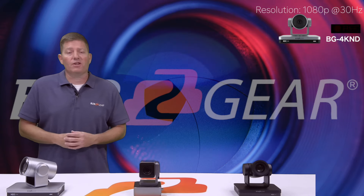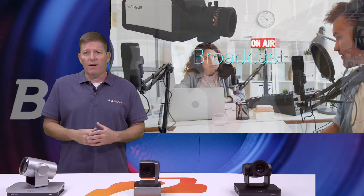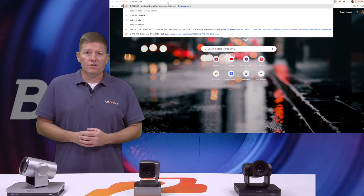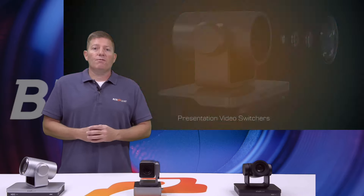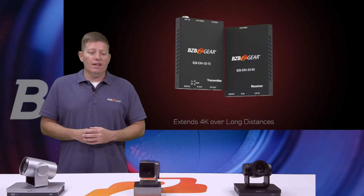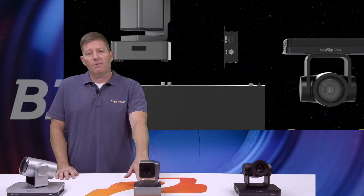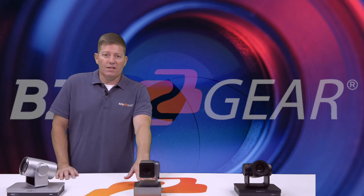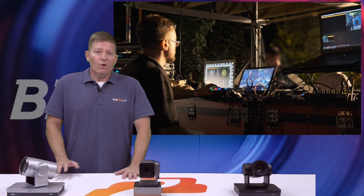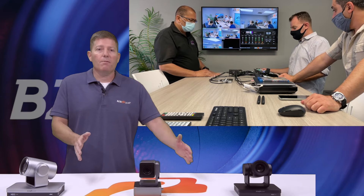We do sell an array of other cameras — specialty cameras used for hobbyists, called pack shots, where you can get up close to jewelry, for example. We also have auto-tracking cameras, box cameras, and web cameras. Make sure to check out bzbgear.com for our other models. Before I go further, I'd like to let folks know we are a one-stop-shop manufacturer. If you want to purchase a camera, a video switcher, joystick controllers, video converters, HDMI extenders, or SDI splitters — we carry virtually everything you need for a full system setup. The only thing we don't carry is an audio mixer, but we're happy to point you in the right direction.